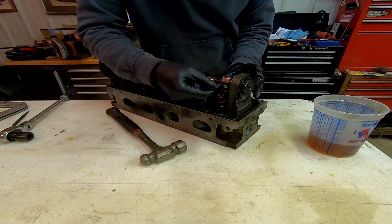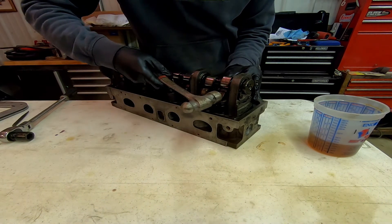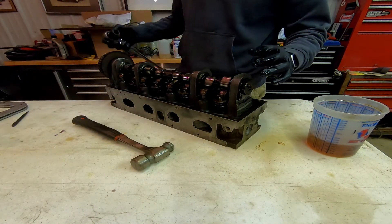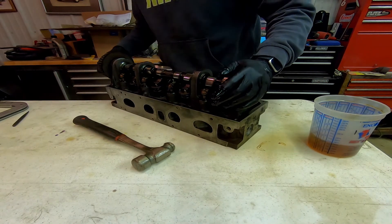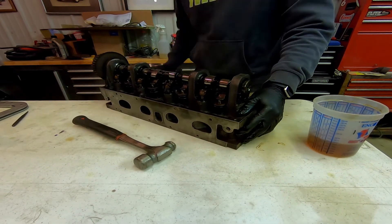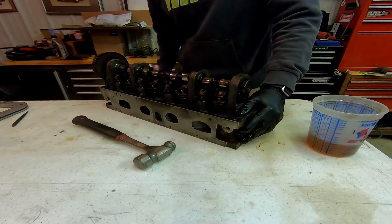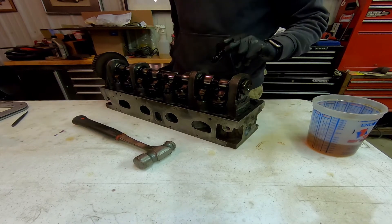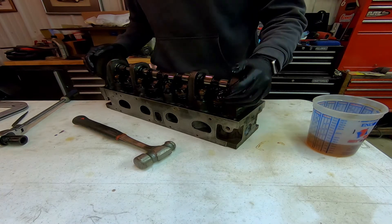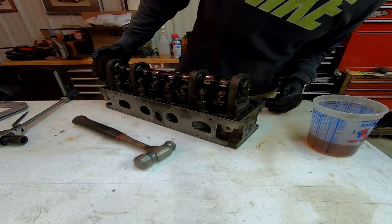Go through and turn the head all the way around and notice if there's any obvious tension in it. You can also check that by adjusting the next cam lobe in line. I think the head's all put back together and in halfway good working order.